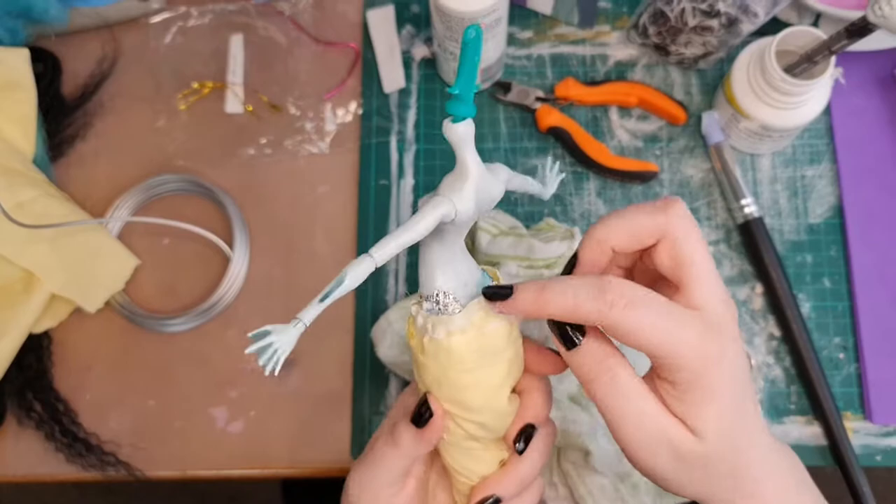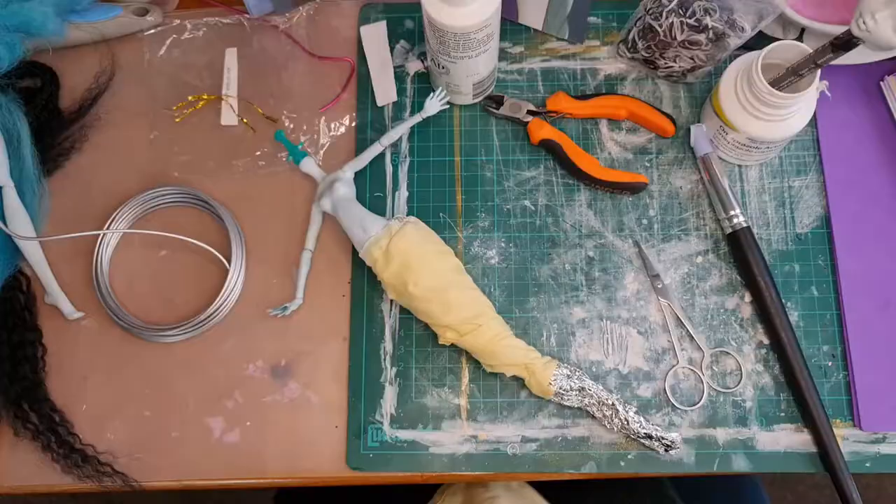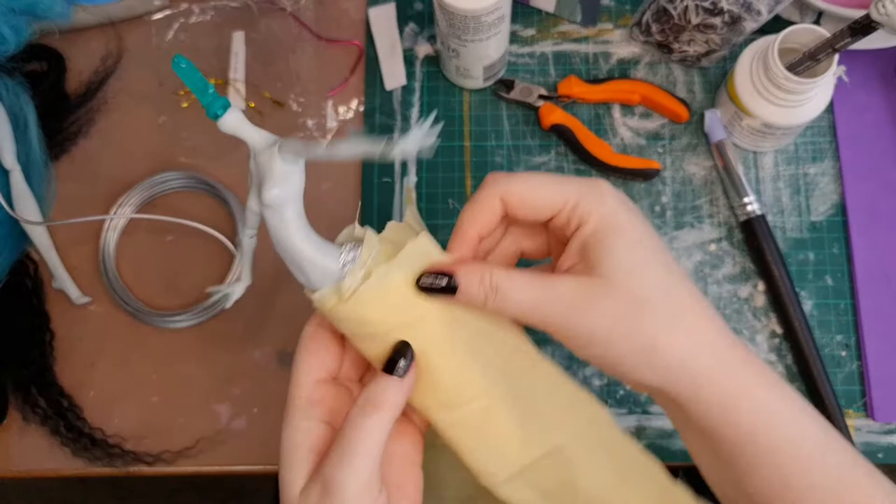It just doesn't glue the fabric down and get a nice transition at all, so I'll use milliput later. Now I wrap the last bit of fabric around, pin it with some fabric pins, and trim off the excess.